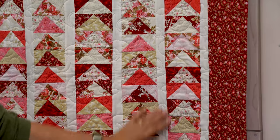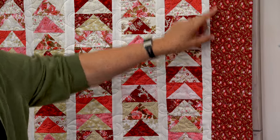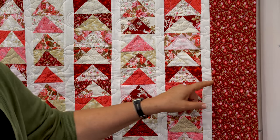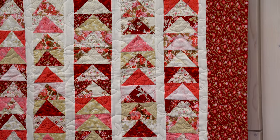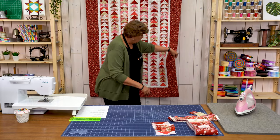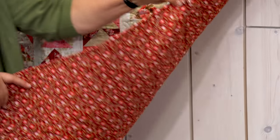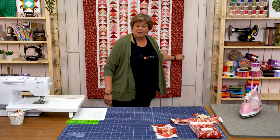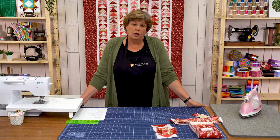You're going to need some sashing — about ¾ of a yard because these are 1½ inch strips. Then your outer border out here is a 6 inch border. For the backing, we used that same fabric that's on the border, and we used ¾ of a yard for that. I just fell in love with it — it's such a cute print.